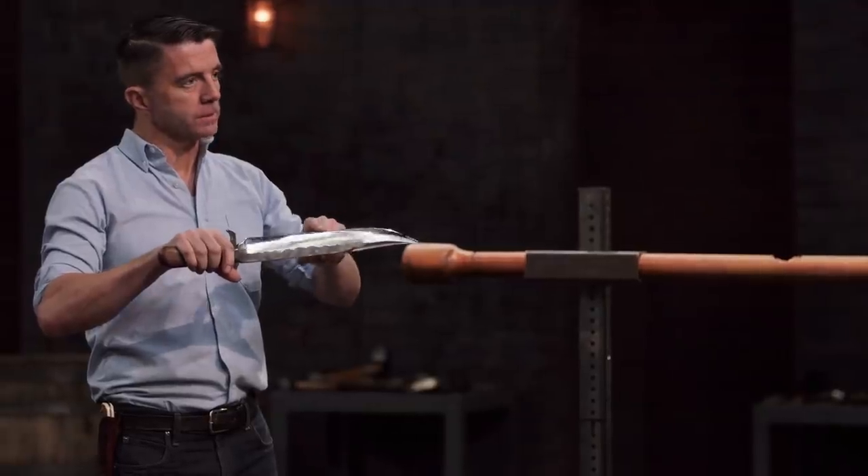Well, Daniel, it held up very well. The edge is just not quite as sharp as it was before, but there's no rolls, there's no chipping. This was impressive to watch you do. This is your second blade. Thank you, sir.